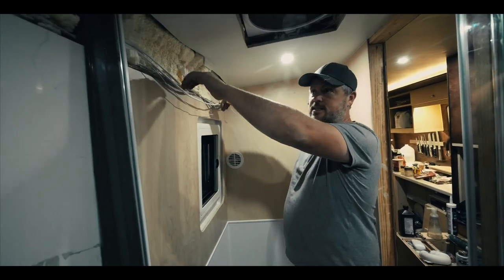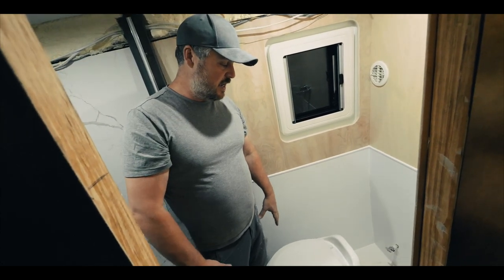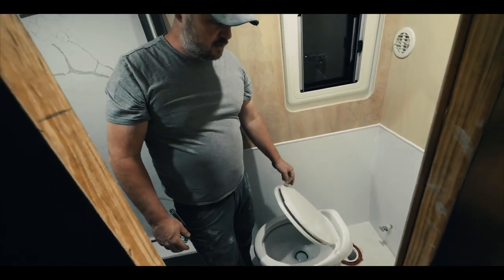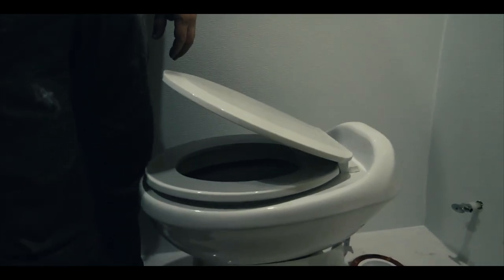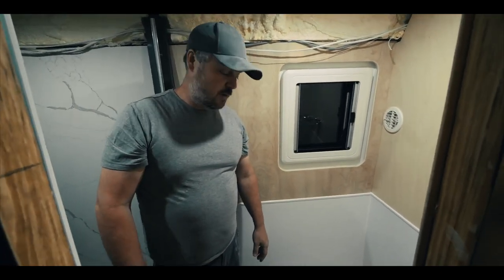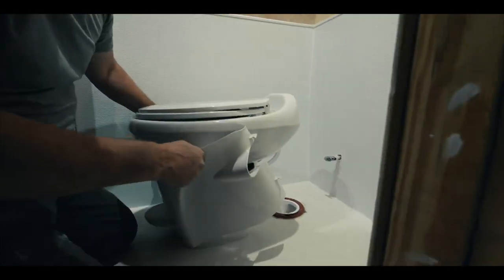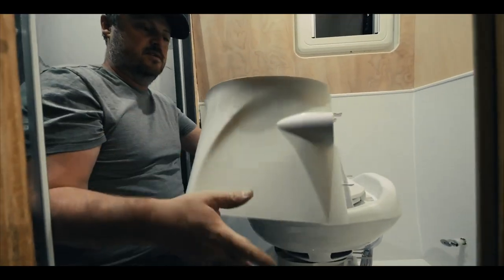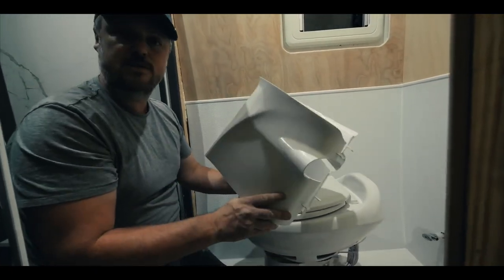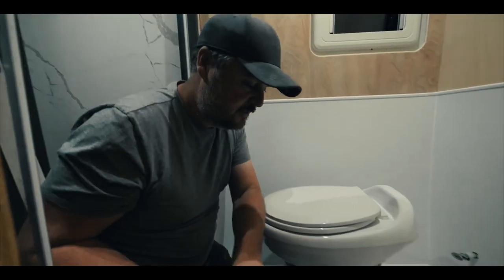We've got our Thetford toilet here - this is the Aqua Magic Style Plus. It's got a porcelain bowl on it, which is really nice, and a soft-close toilet seat. We're getting ready to install it. This is the higher profile - they have two profiles, the low one and the high one. They have a shroud here which you can use for the base of your toilet.